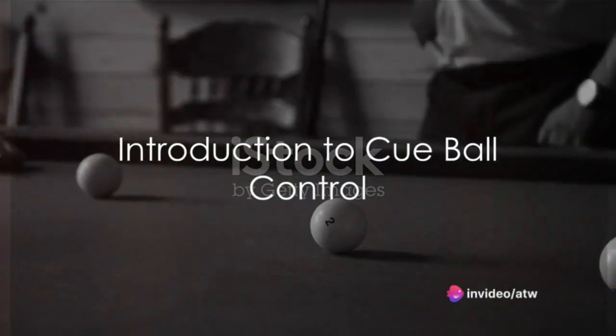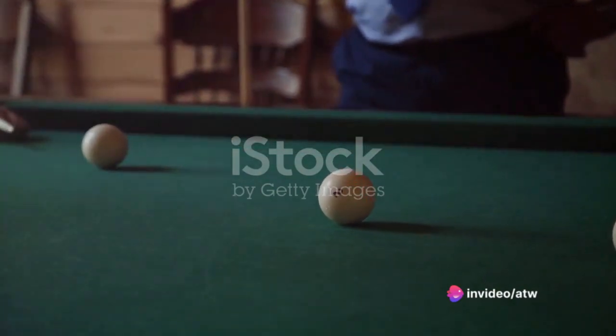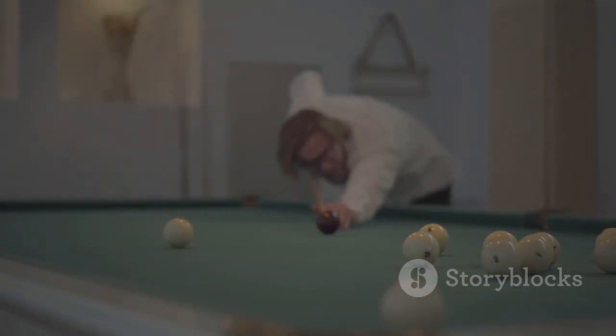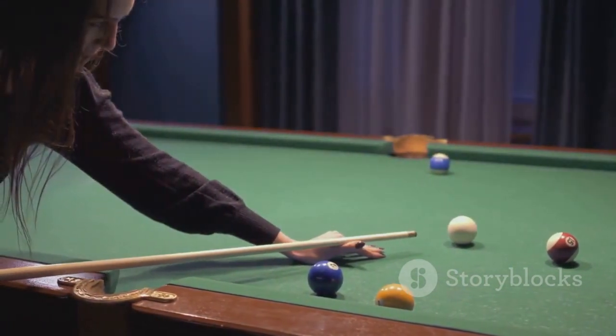Ever wondered why the cue ball seems to have a mind of its own? Why it just doesn't go where you want it to? Today we dive into the world of cue ball control. This video will reveal the secrets of mastering cue ball control in the game of pool.